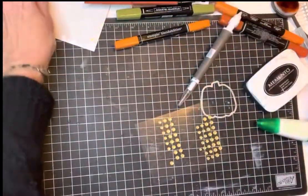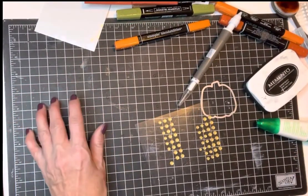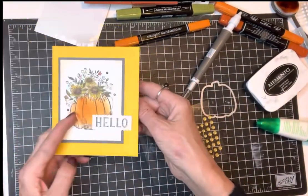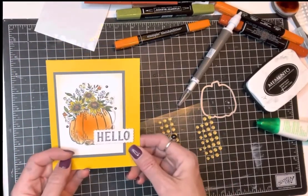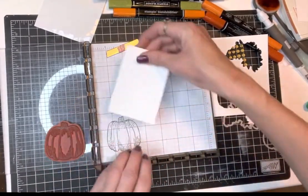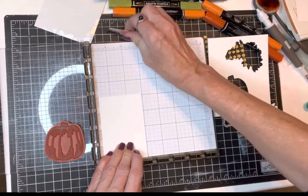I wanted to show you another card using this same set that I really liked, with a fun little technique I kind of came up with. I'm going to show how to color this pumpkin so it looks all soft and pretty. I went and inked up my pumpkin, stamped it on this background paper, then you can kind of line it up on here to see where you want it.